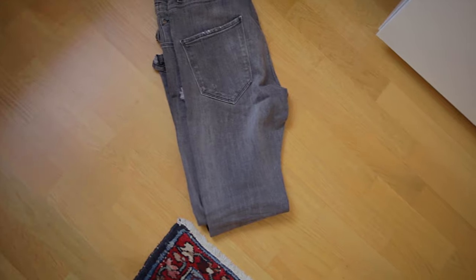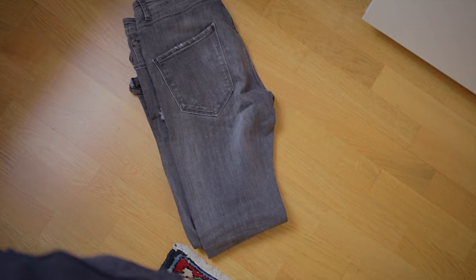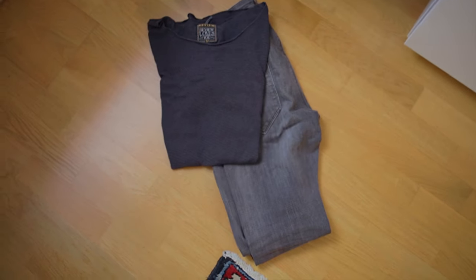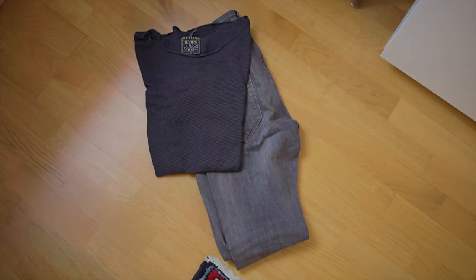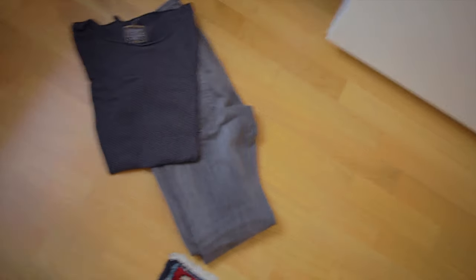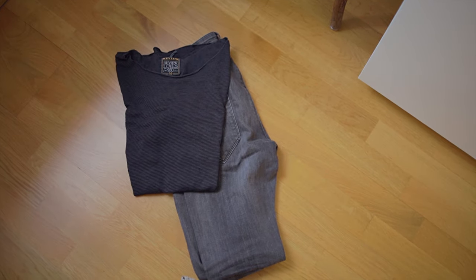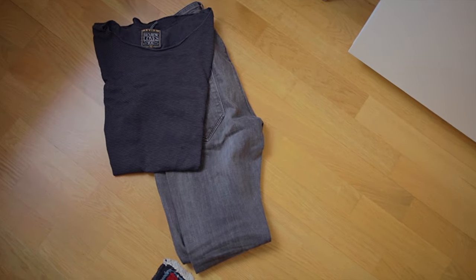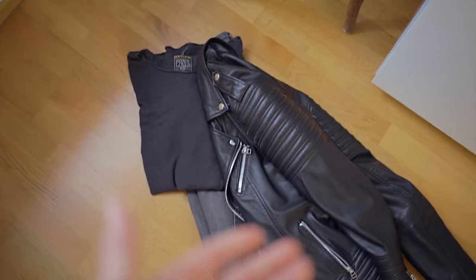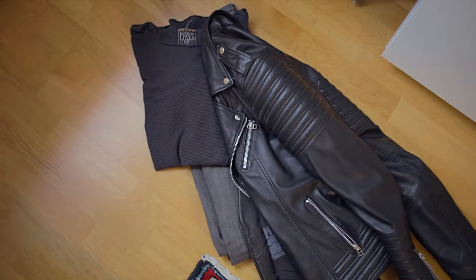The next step is the shirt, t-shirt, or these kinds of things. For this outfit it's gonna be a slightly textured t-shirt, and then a very important part is either a sweater or especially now a little jacket. For this outfit I go with my black leather jacket.